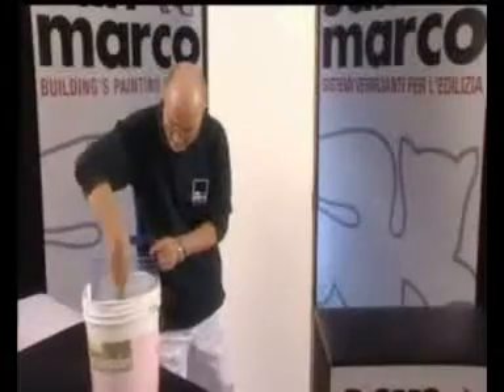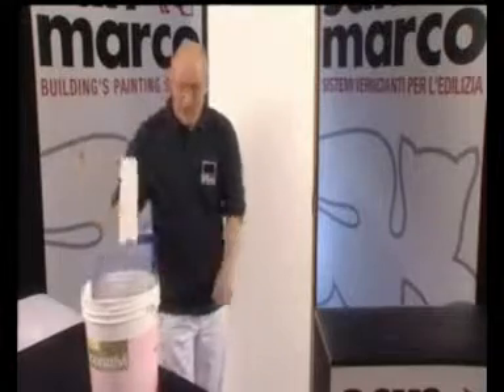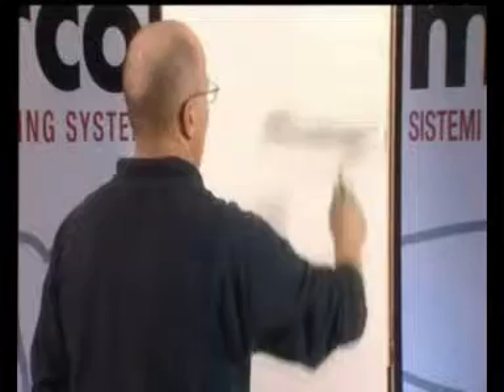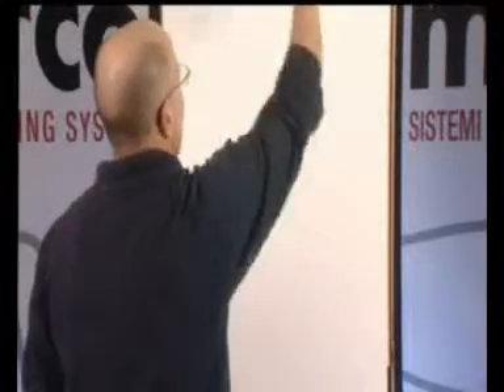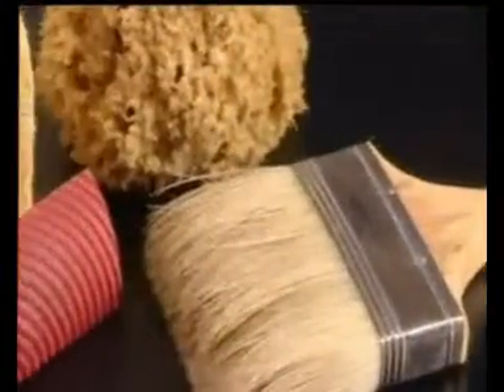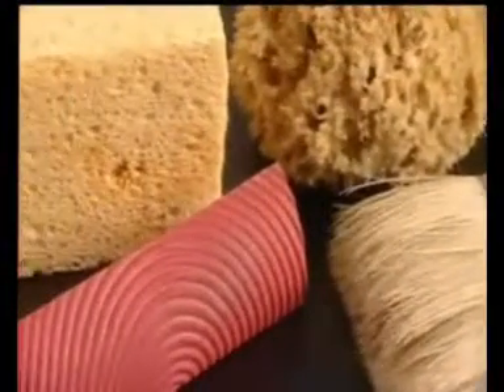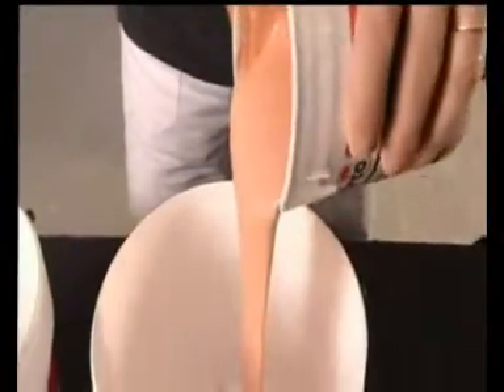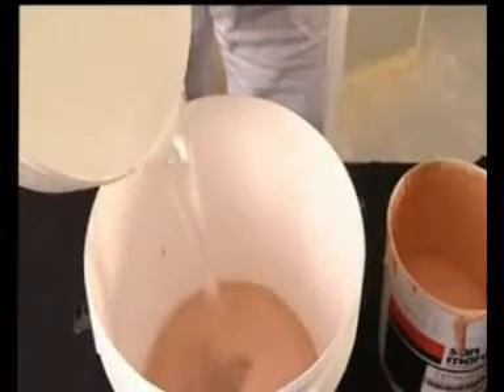Si consiglia di utilizzare un rullo in lana a pelo corto per evitare la formazione dell'effetto buccia d'arancia sulla superficie. Per l'applicazione di Aquasil Perlaceo si possono utilizzare il pennello, la spugna, il tampone o lo straccio, diluendo il prodotto fino al 100% con acqua.